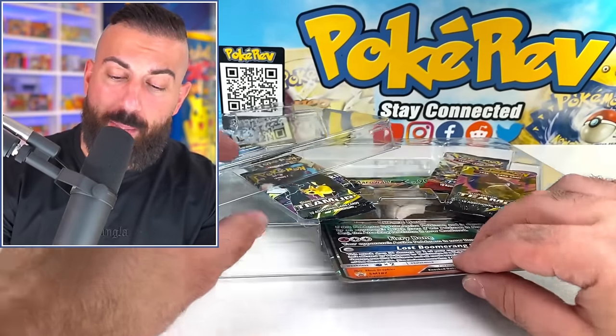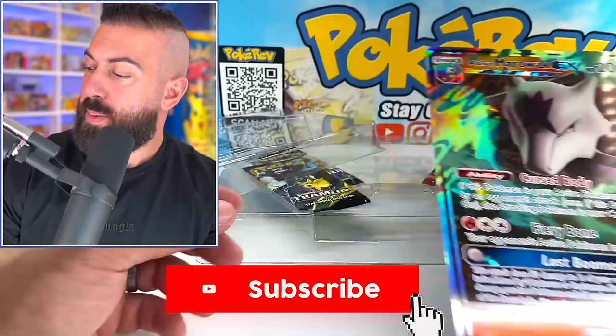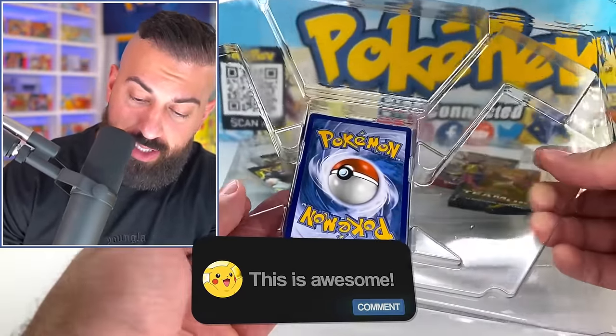I also want to let you guys know that I'm giving away another Pokeret pack to one subscriber. All you have to do to enter the giveaway is: number one, smash the like button; number two, make sure you subscribe to the channel with notifications on; and number three, leave a comment down below in the comment section.